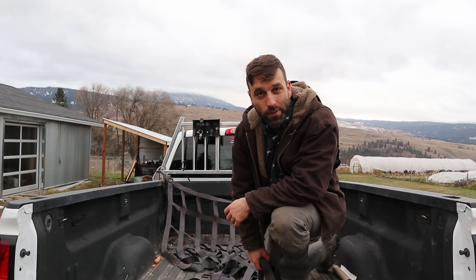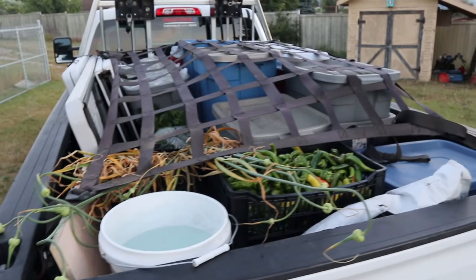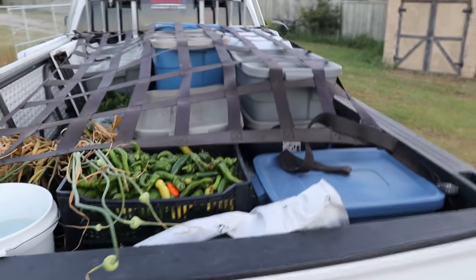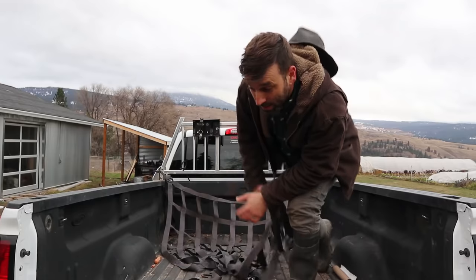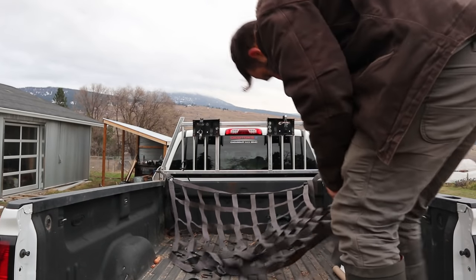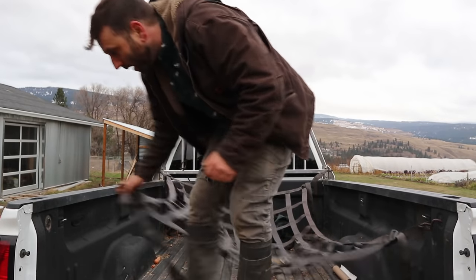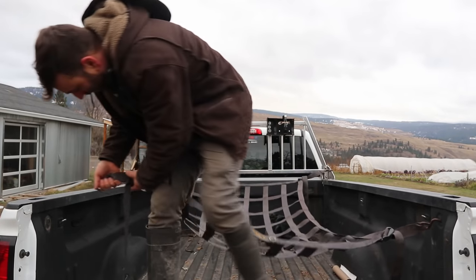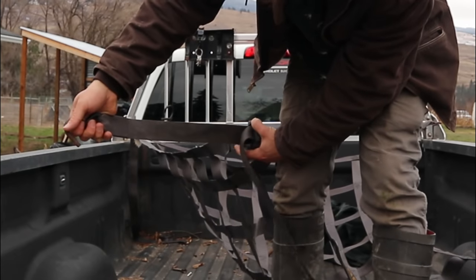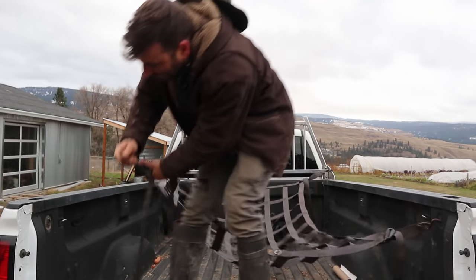My number five tool is a cargo net for your truck. Man, does this thing ever make life easy when you've got to tarp a big load going to the dump, or when I'm going to the market. These things are so quick and very strong when you tighten them down. This one just has four hooks on the corners — you get some slack, then pull it tight.